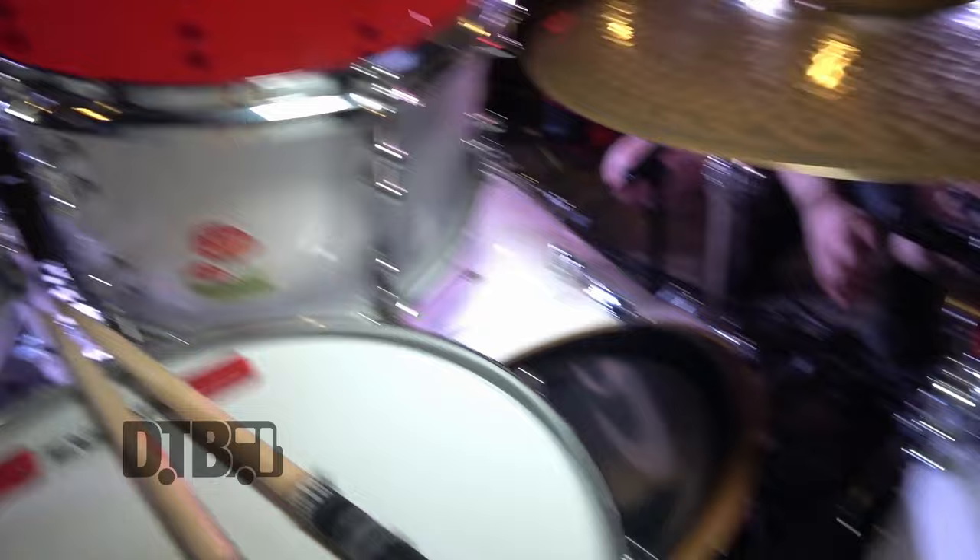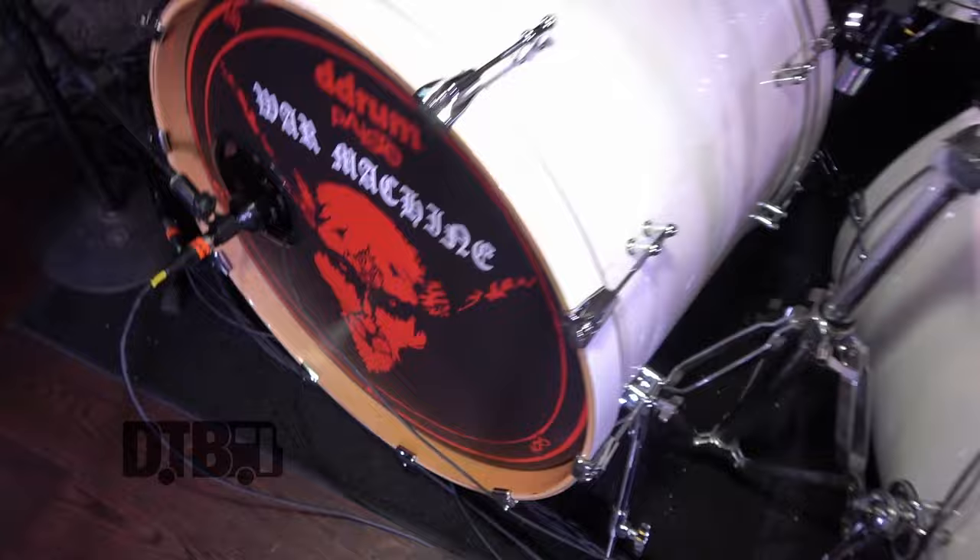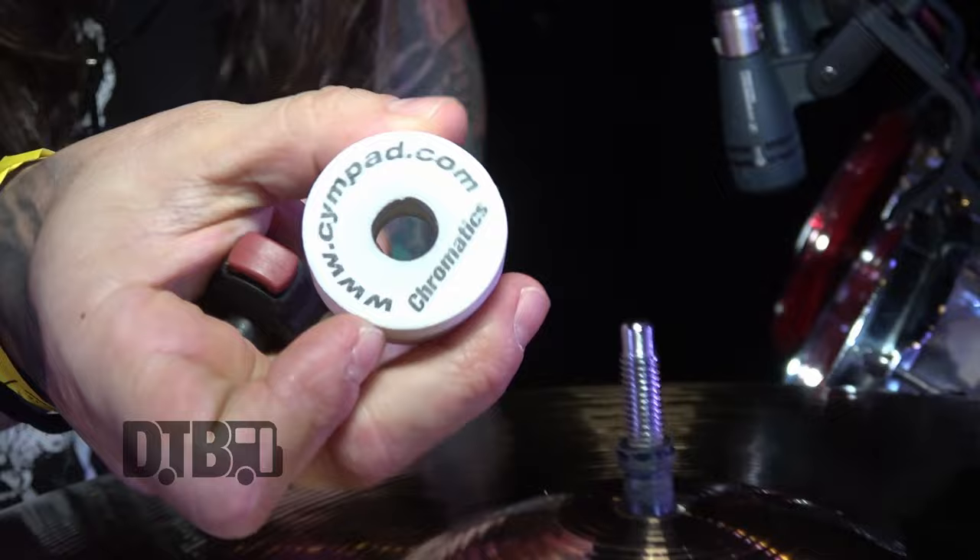All the way around on the batter's side, I have Evans Red Hydraulics. I did this so they match the front of my kick drum heads. So everything has a real cool sleek white and red and black look. I even have these white sim pads — some of them have the name but it's been rubbed off. It's real cool because everything matches. It looks pretty elegant, if you ask me.